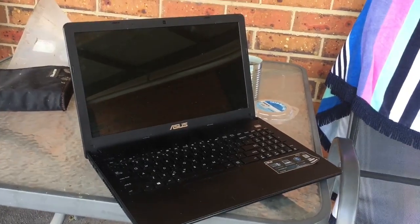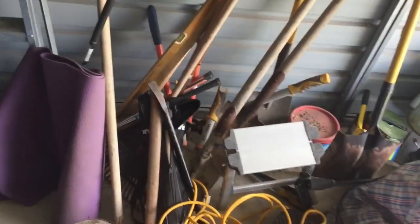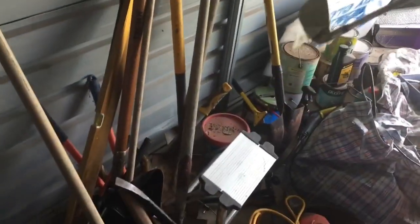Hello and welcome to the video. Today I'll be showing you how to properly destroy a laptop. The tools you'll need to destroy this laptop is entirely up to you. I'm going to use a very big range of tools today as I have many here.